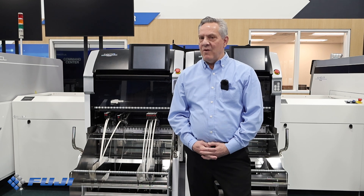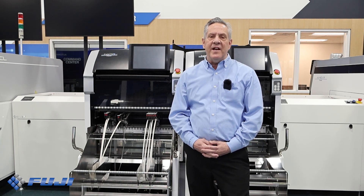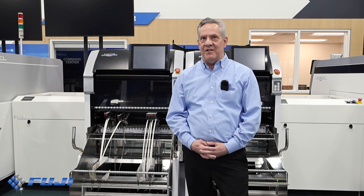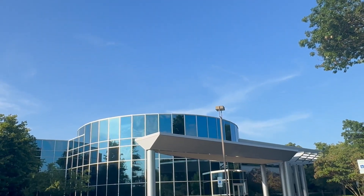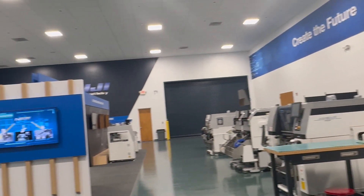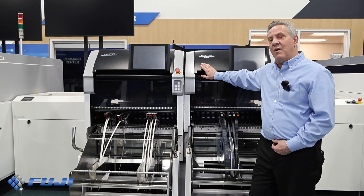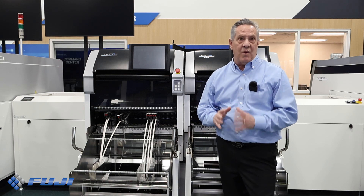Hello everyone. Welcome to our demo of the NXTR S, one of Fuji's state-of-the-art solutions for cutting-edge equipment and systems for PCB assembly and surface mount technology. Today, I'm here in the Fuji Technology Center in Vernon Hills, Illinois, and we're going to be walking through the key features of the NXTR S. I'm going to highlight some common production pain points and show you how our machines provide the solutions you need for peak efficiency and quality.